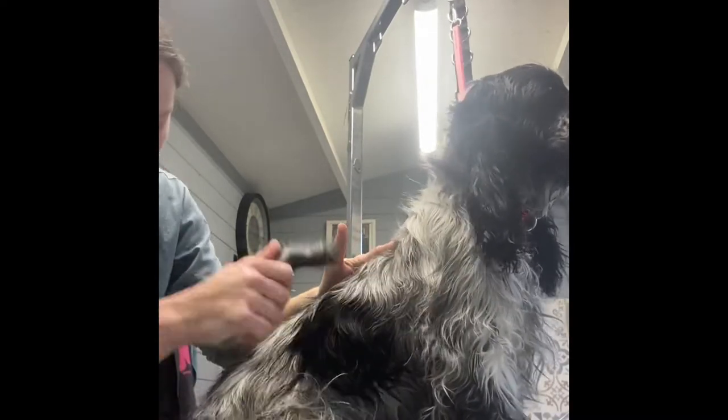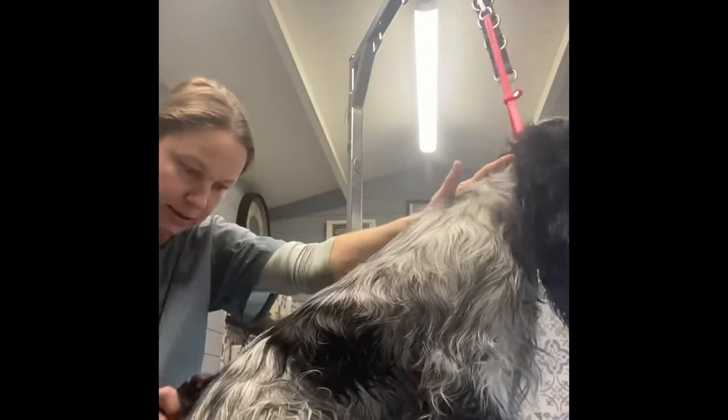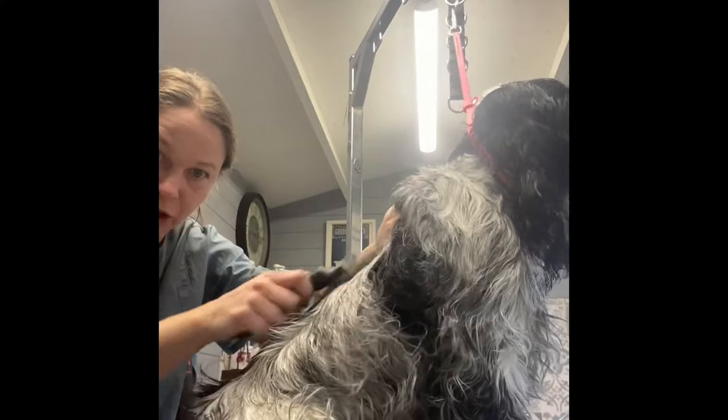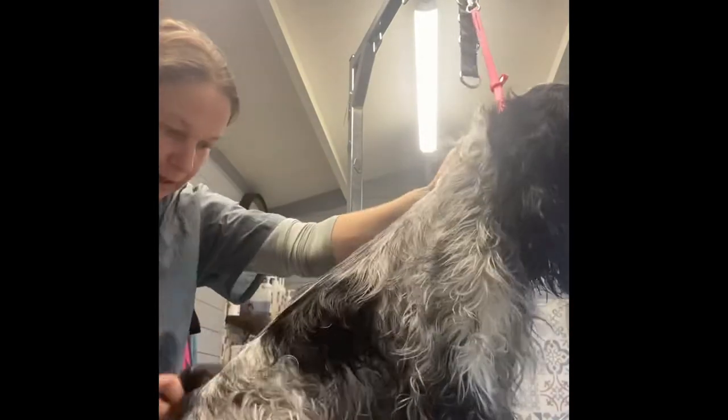I'll just do one side on camera and then show you later how his coat comes out. I'm stretching the skin because he's a puppy — he's got so much loose skin — and it just comes out in chunks.